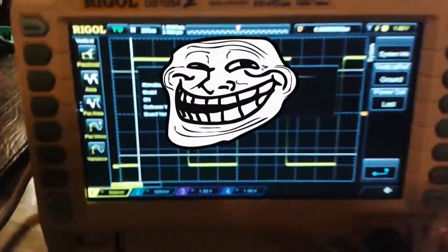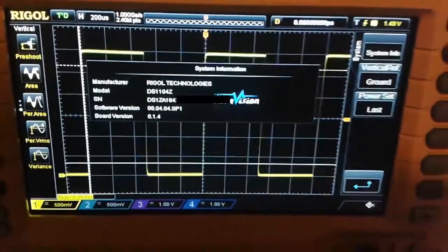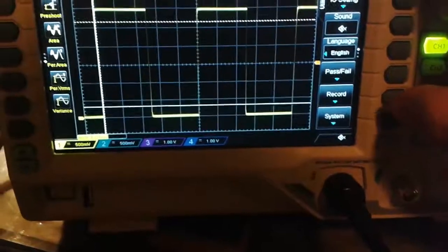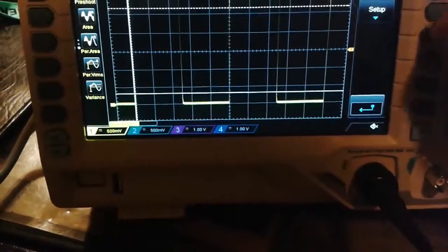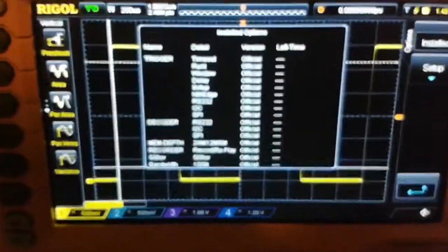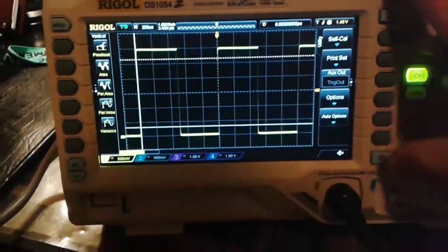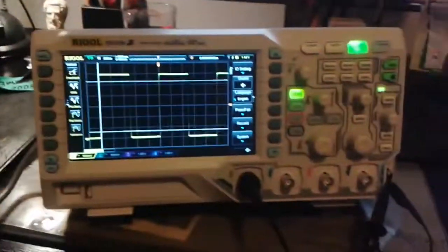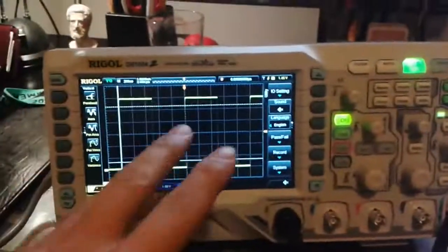Already checking the system info display version, and all options are already enabled — so not bad. I just don't know all the functions yet; just played around with it a little bit.